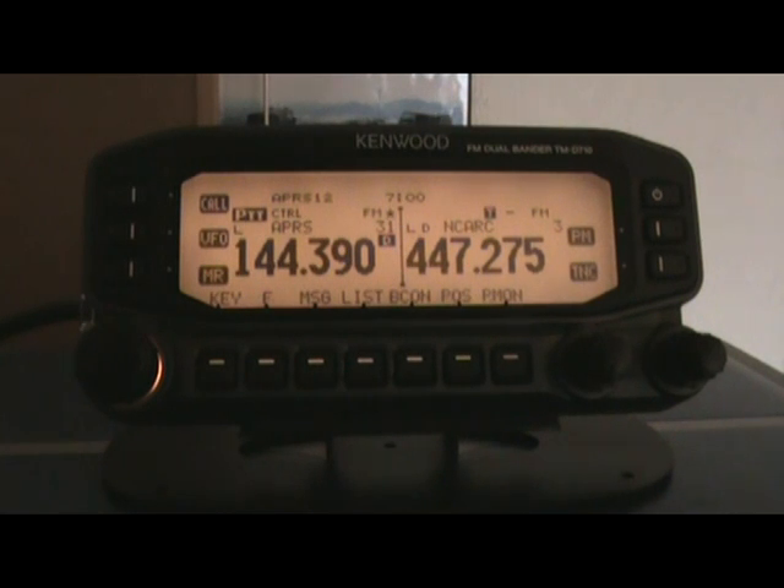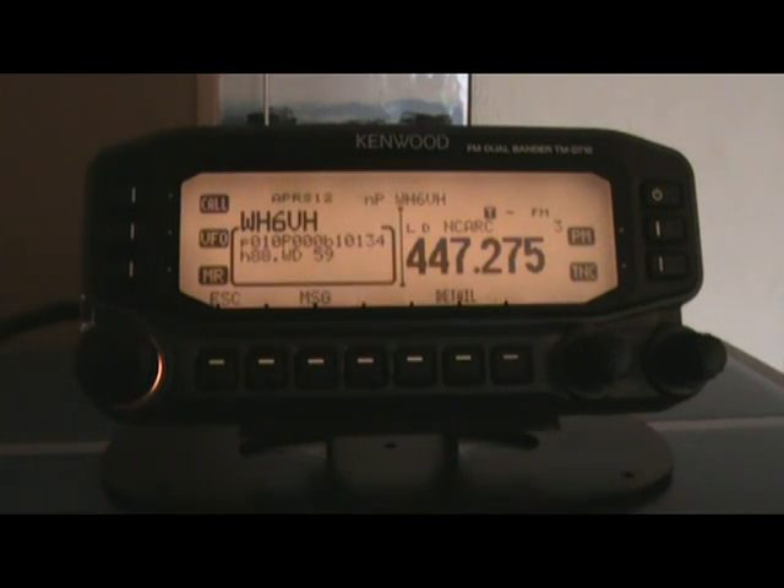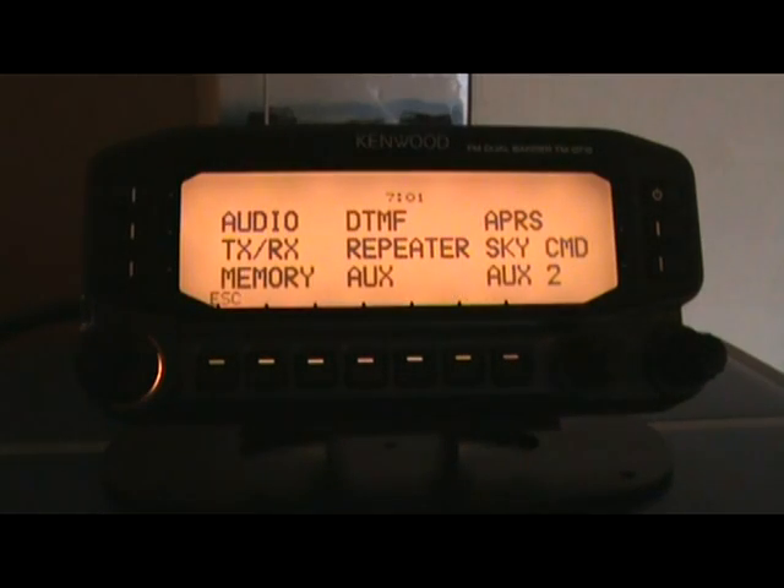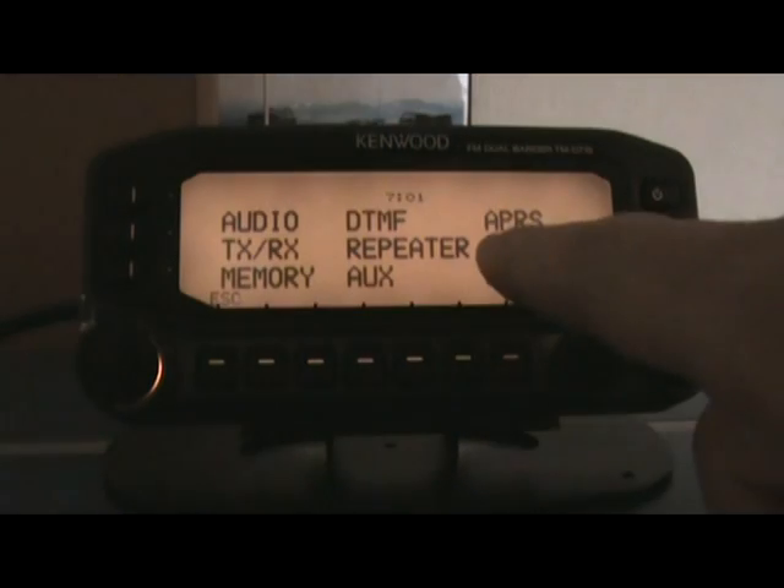I've been reading through the book and things on the internet, so hopefully by the time this is done you'll know how to configure this D710A as a digipeater. As you can see, I've already got APRS up and running. I've locked out the ability for this to beacon this morning because I didn't want to be beaconing. This video assumes you already have your radio set up, but we will walk through part of that. Hit the function key and then the big button on the left and you'll go into the menu — we see APRS right here.